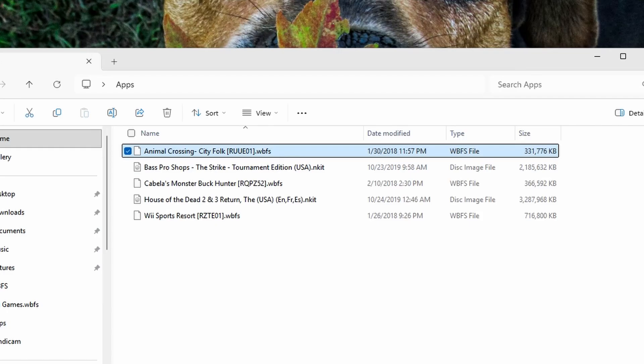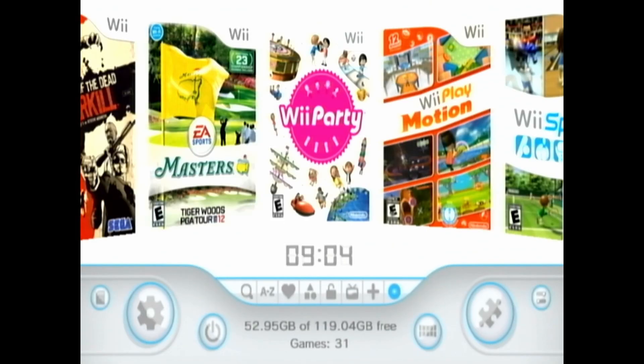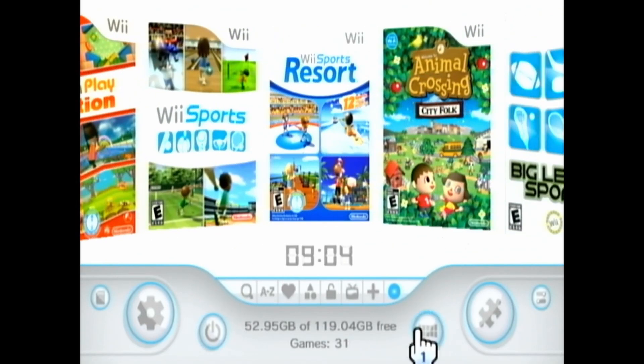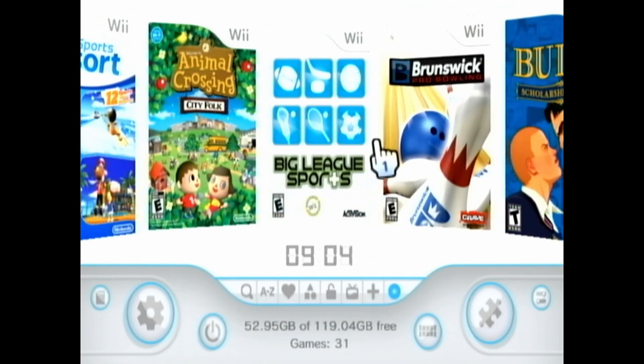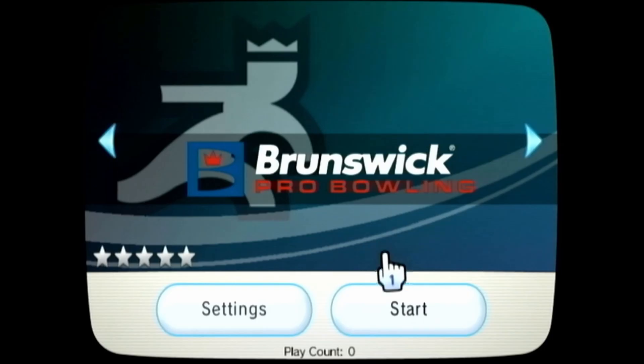And there you have it — the complete step-by-step guide to modding your Wii with Mod.me, setting up custom channels, and converting your ISO files for perfect gameplay. If you guys liked this video, go ahead and give it a thumbs up. If you didn't like this video, also give it a thumbs up — hit the like button, hit the subscribe button, hit all the buttons. I'm Jordan and I'll catch you guys next time.